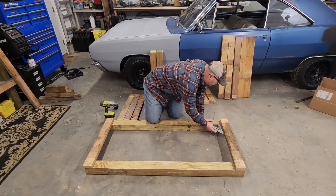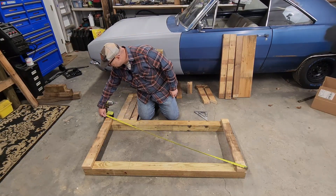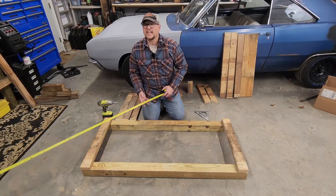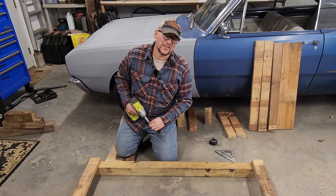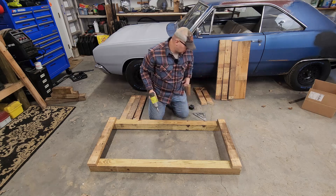Square on that end. Square on that end. Measuring corner to corner: 66 and a quarter versus 66 and three-eighths — it's only an eighth of an inch off, it's fine. Good enough. I want them about flush.